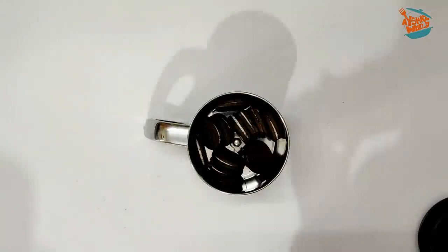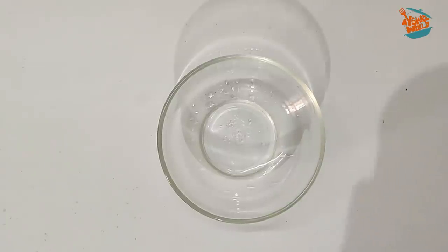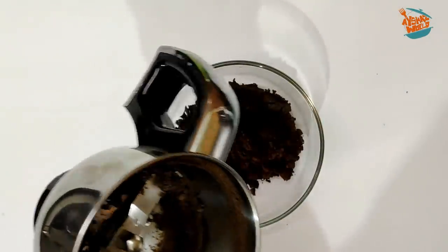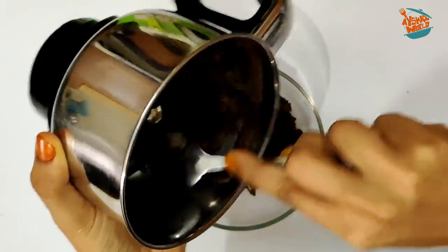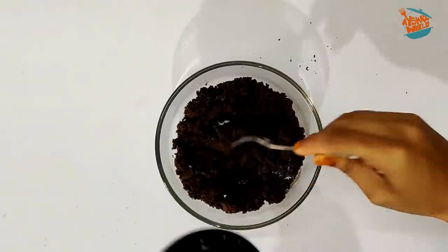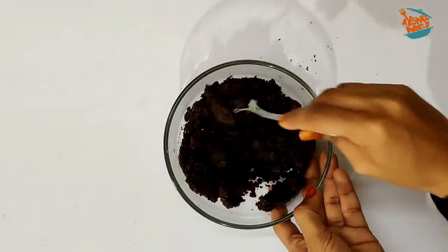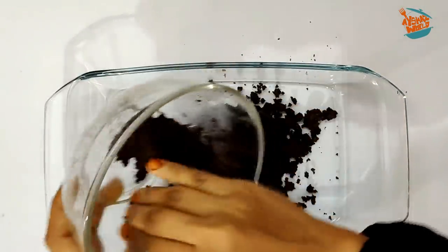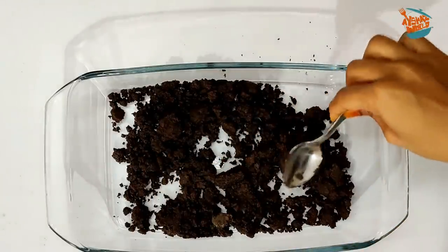I am going to use a packet of Oreo biscuits. In a packet, two cups — we could do this. I am going to crush the biscuits. We will crush them in a Ziploc bag. We will put butter in a pot and melt a tablespoon of butter, then put it at room temperature. We will mix it with a spoon and spread it evenly in a pudding tray.